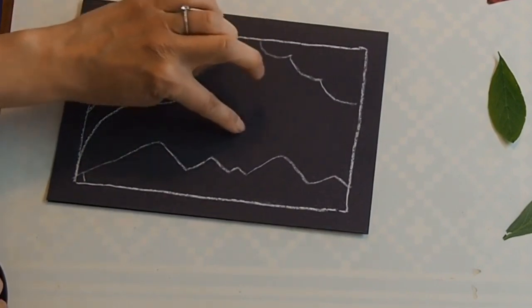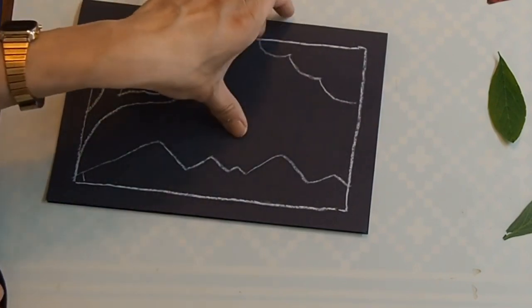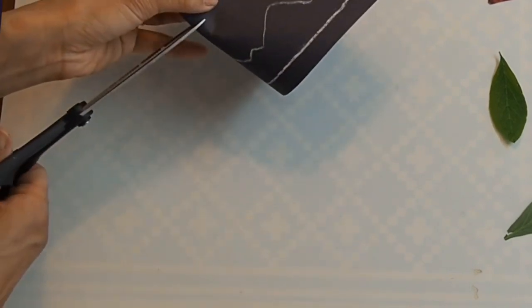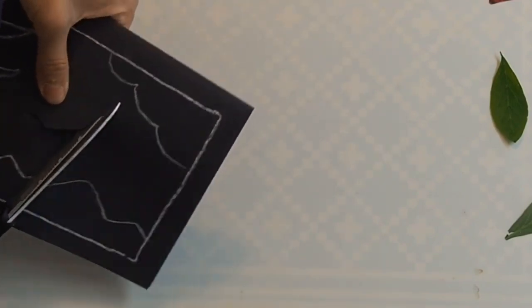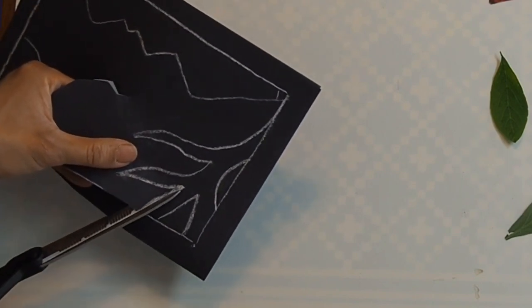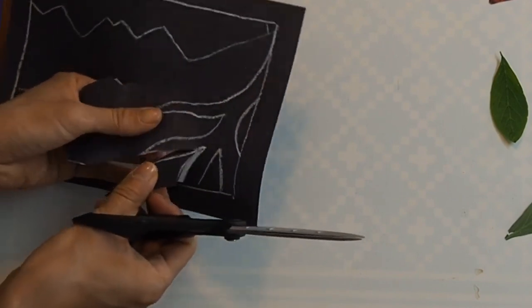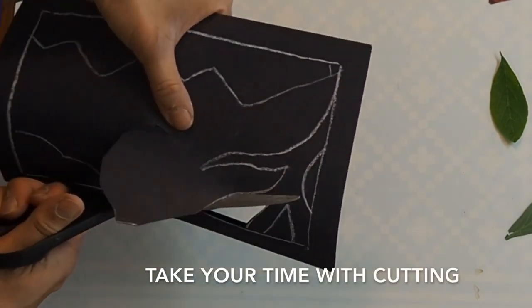These areas where I haven't drawn shapes are going to be my window, and I'm going to need to cut those out. To do that, I'll fold the paper very gently without a full crease and just do a little snip — making sure I have nothing on the other side. That little snip gives me an area where I can stick my scissors in. I'm going to be careful to leave parts of that tree attached to the window frame. The more detailed you make this, the trickier it'll be to glue later, but that's fine — there's no rush.